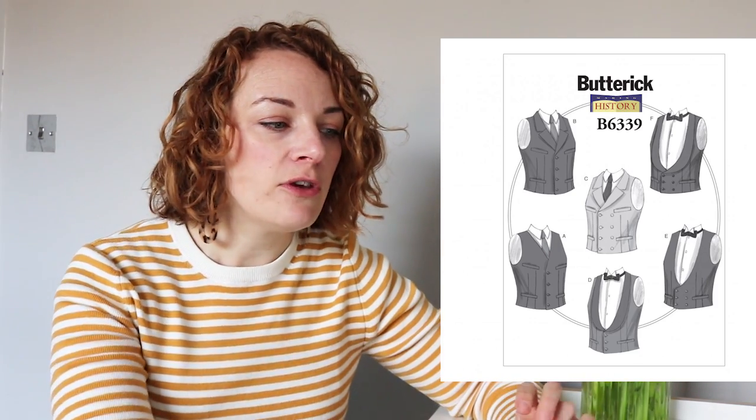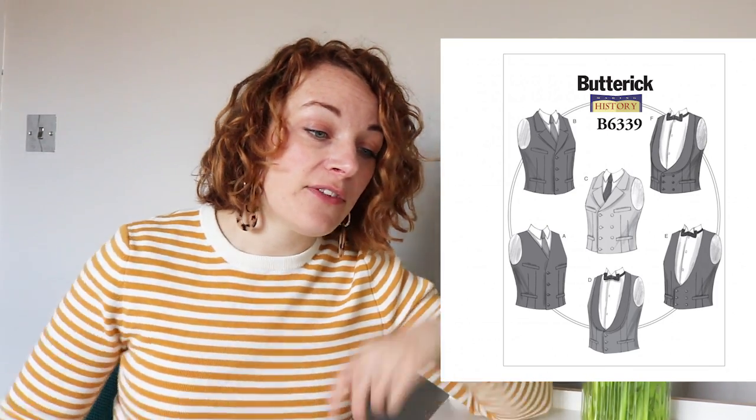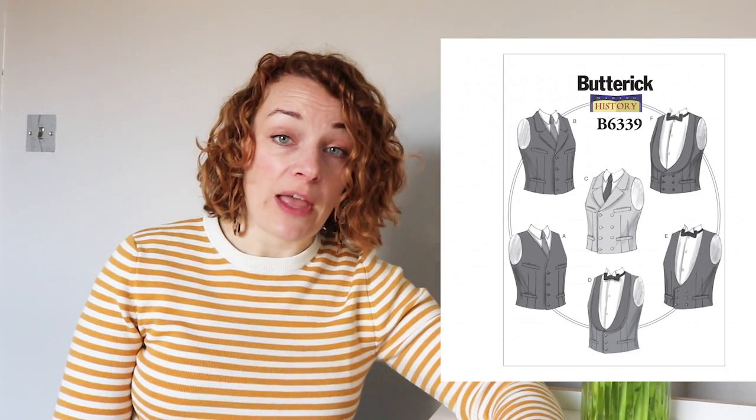First and foremost, they made a double-breasted men's waistcoat. I think they had four hours, which is absolutely brutal — I'd have fallen to pieces. But I found the perfect pattern. It's a very traditional shape; really the only time it's worn in modern times is probably at weddings in a morning suit. The pattern is the Butterick 6339. It comes with quite a few variations — a single-breasted version, a double-breasted version, and also that low swooping one they made in the show. It's got the little darts at the side and the welt pockets, so it's almost a dead ringer for what they made.